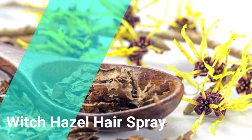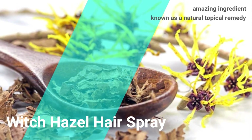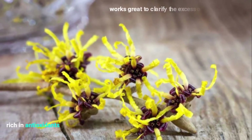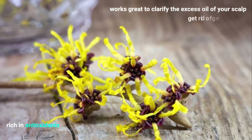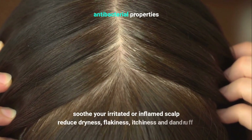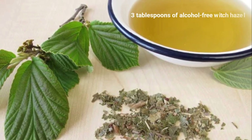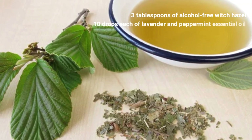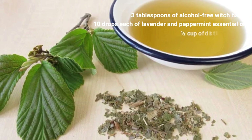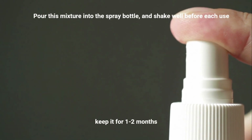Witch Hazel Hair Spray. This might be the first time you hear of witch hazel, but it's an amazing ingredient for your hair and also known as a natural topical remedy. It's rich in antioxidants, so it works great to clarify excess oil from your scalp and help get rid of greasy hair. Its antibacterial properties also soothe your irritated or inflamed scalp and help reduce dryness, flakiness, itchiness, and dandruff. It makes your hair very smooth and restores its natural shine, and it also helps with hair loss, as a healthy scalp means healthy hair. To prepare this, mix together 3 tablespoons of alcohol-free witch hazel, 10 drops each of lavender and peppermint essential oil, and one half cup of distilled water. Pour this mixture into the spray bottle and shake well before each use. You can keep it for 1 to 2 months.